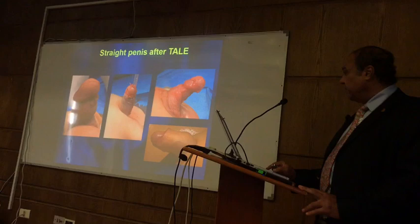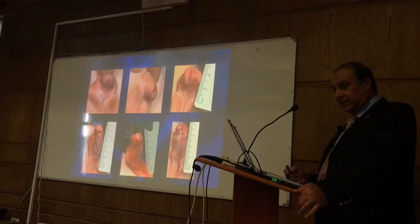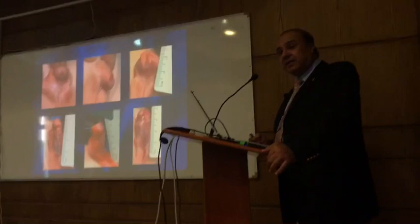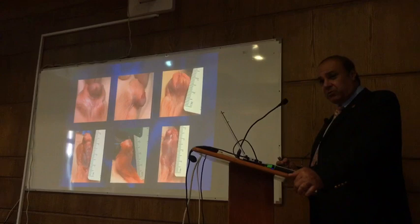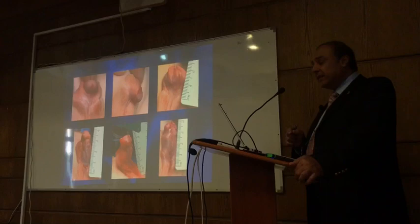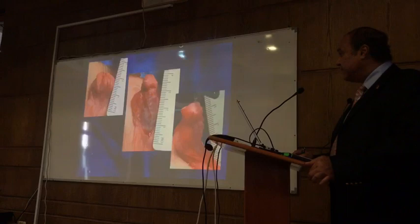Others, like Pippi, are doing fairy cuts — what he does, instead of excising the outer layer as I do, he just incises it, and he's reporting that he achieves a straight penis with that. This is fine. But what is not good is that when you do a deep incision through all layers of the tunica albuginea, these children will definitely have erectile dysfunction later.